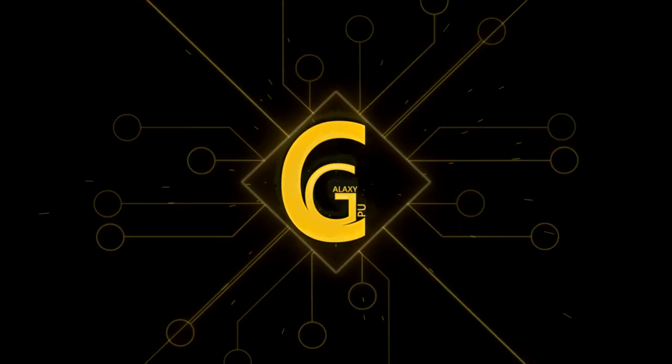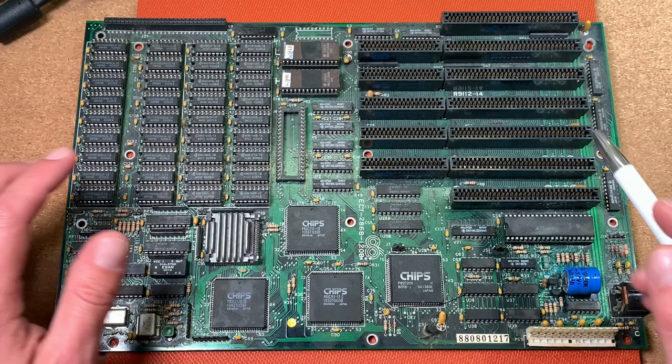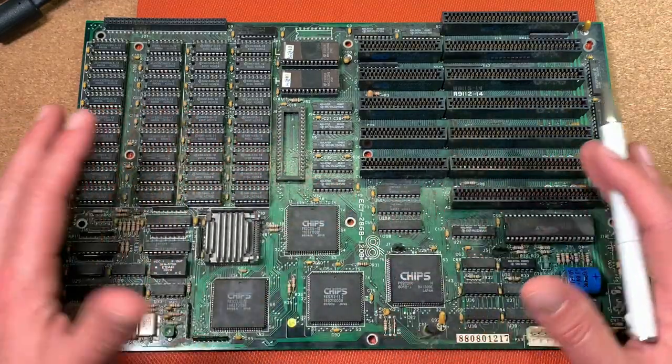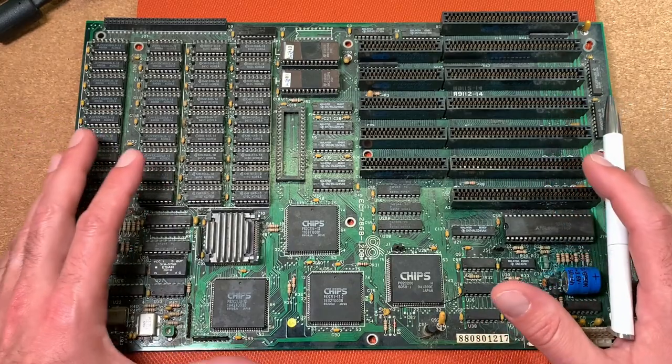Welcome to the CPU Galaxy channel, and today we are going to restore this nice 286 mainboard, which I had recently in my mailbox.